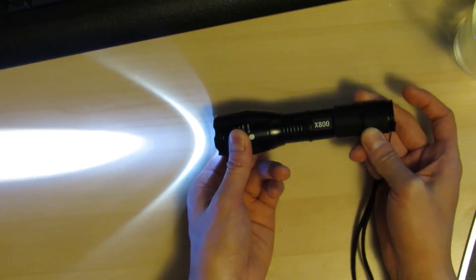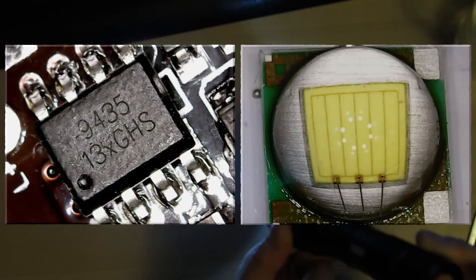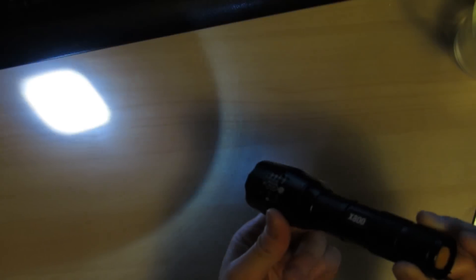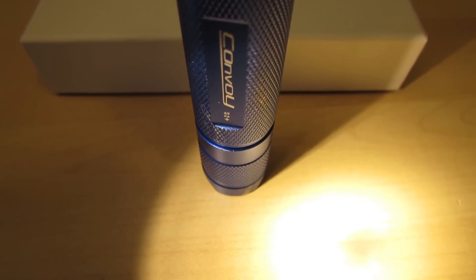The light output is comparable to the eBay Zoomable flashlight, and the build quality and parts inside — the driver, the LED, the tail switch, and the threads — are about the same quality as the eBay flashlight as well. I've taken it apart and compared the parts; they're about identical or equivalent. The quality of the Convoy S2 Plus is definitely a lot better.